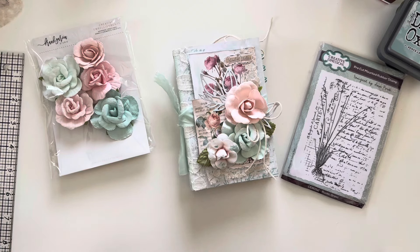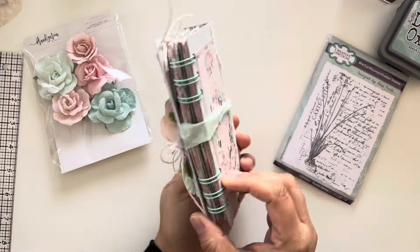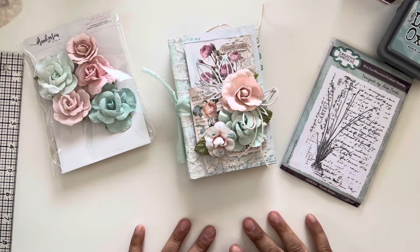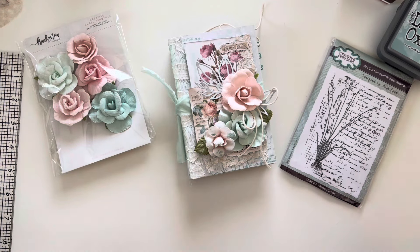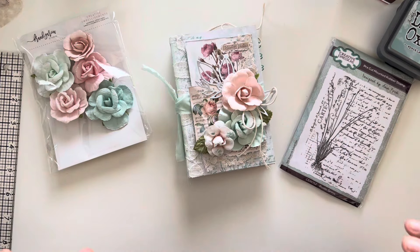Hey crafty friends, welcome back to my channel! Today I have this project share for you. This month's first project for Frank Garcia's design team was themed flowers, and I created this really pretty album. I'm actually in love with it — I love the way it turned out. I think I could add more to it and just go on forever.